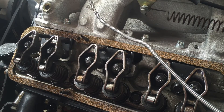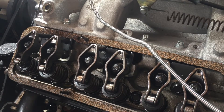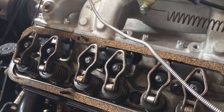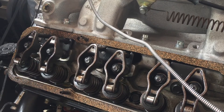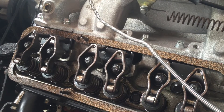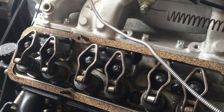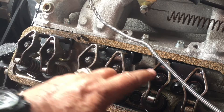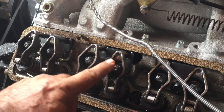What I'm going to do is take a five-eighths deep socket with a half-inch pull bar and rotate the crank clockwise. Rotating the engine is going to move these rockers through their stroke. I'll turn the balancer about a little more than a third, and now I'm going to hit it again with the primer. Yep, she's oiling good.